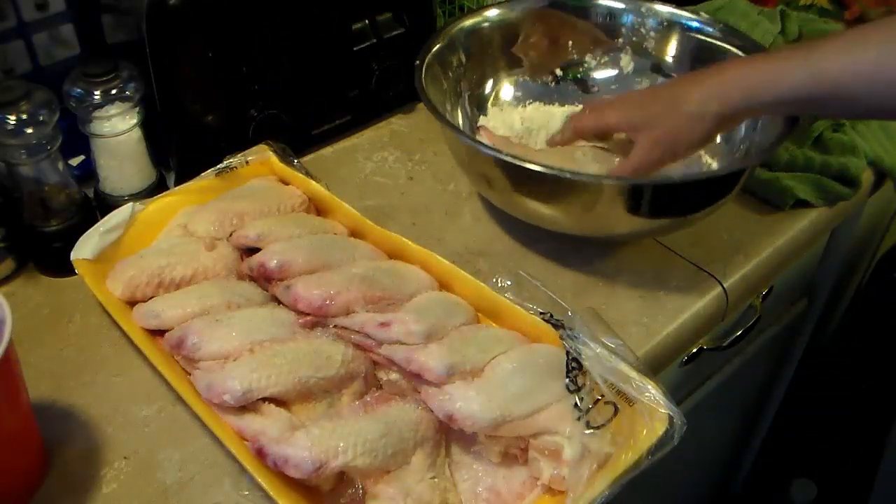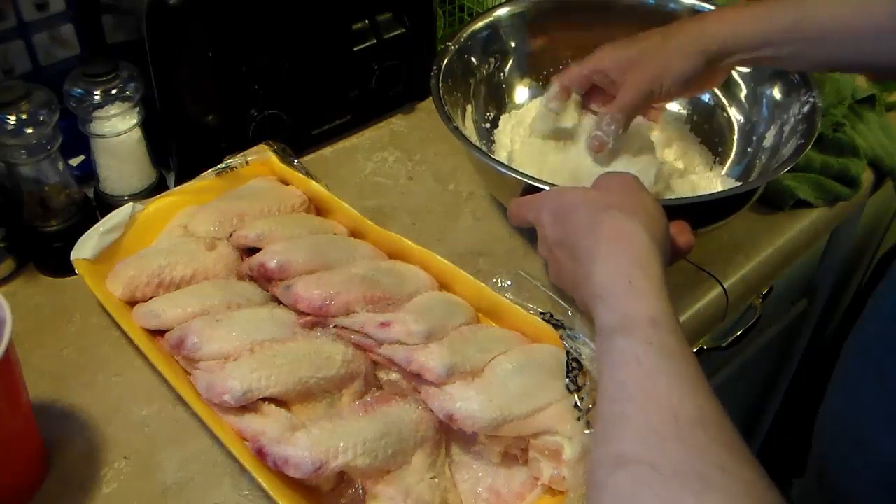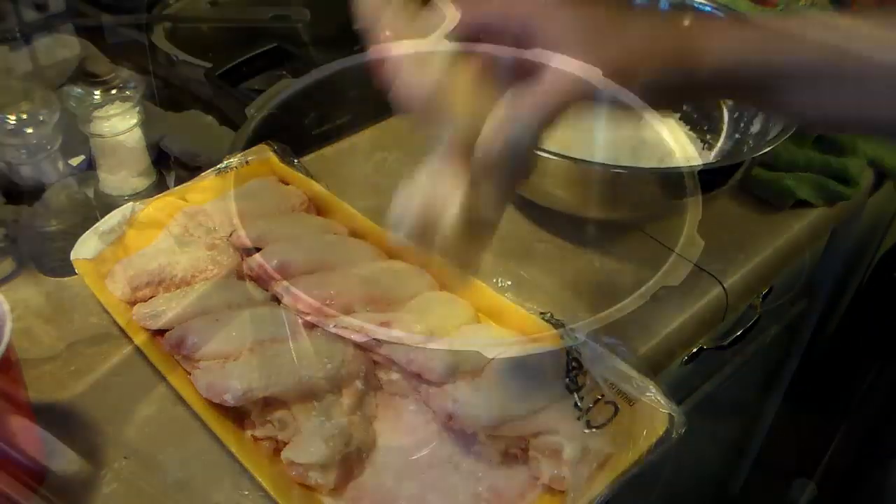I have a four pound pack of chicken wings here and I'm going to go ahead and coat them in this flour. These are some big ones — they actually have a little bit of breast meat on them. After I get them coated, I'm going to set them over here on this baking sheet.